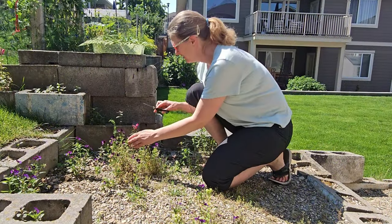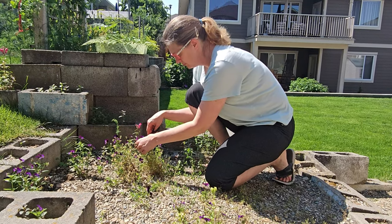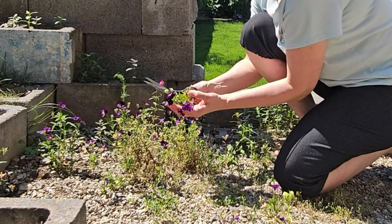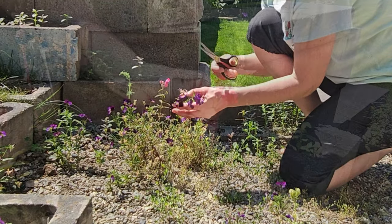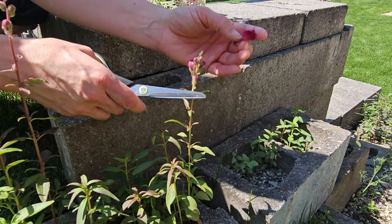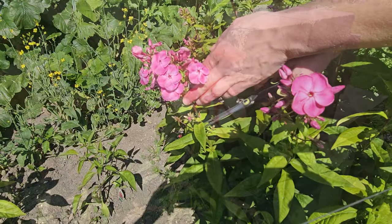I had a patch of little violets that always self-seed themselves, so I get an abundance of them, and these press really nicely. Along with these snapdragons — these are just starting to bloom so I just snipped off a few of them just to give you an idea.